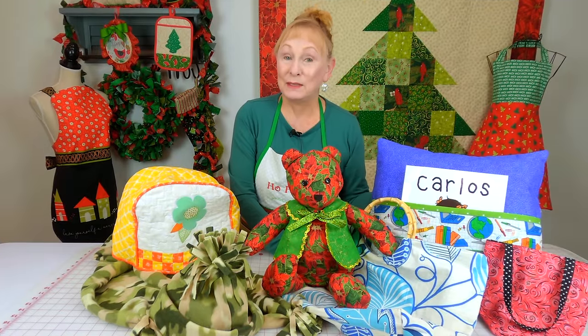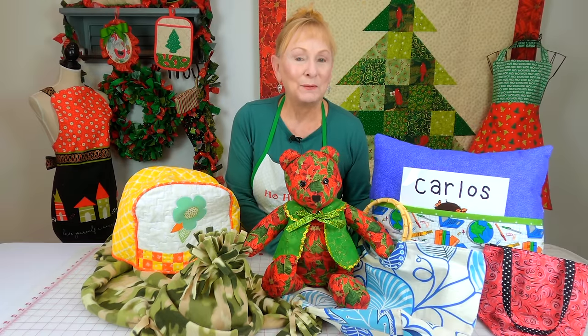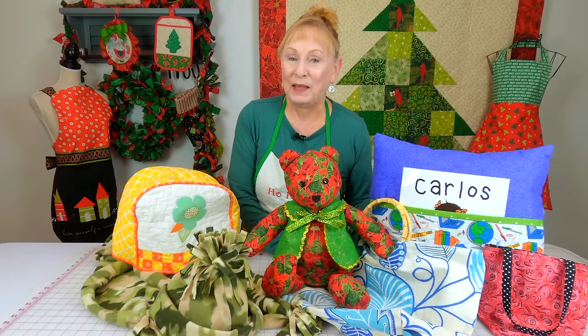Well, I hope I've inspired you to make some of these for Christmas gifts. Remember that the links to all of these tutorials are listed below your YouTube screen — just scroll down and expand the description section of this video to see all the links. Don't forget to follow me on Instagram and check out my Facebook page. Thank you so much for watching — I'll see you next time and happy sewing!